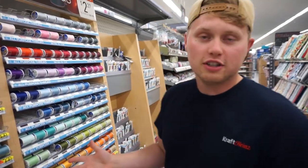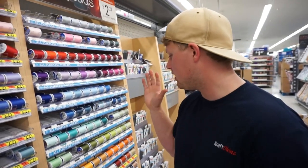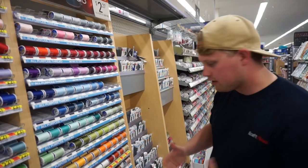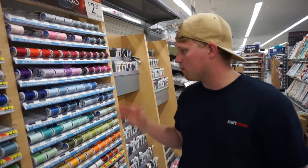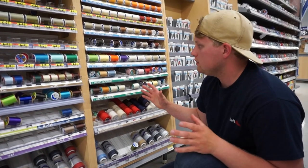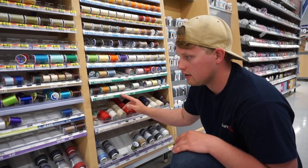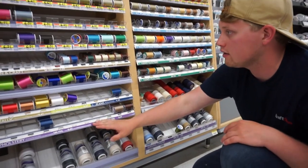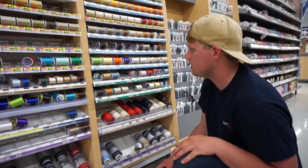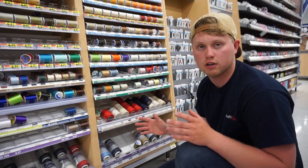Obviously fishing line can sometimes get pretty expensive. So we're finding a different alternative to use and we've got plenty of different color choices, different prices, different styles of thread. So we're going to look through these and find something that we like. It looks like we've got multiple different types: all purpose thread, hand quilting thread, upholstery thread, thread for buttons. We've got all kinds of different stuff. So we're going to test the durability on a few of these, find a color that we like, find something that's going to work for us.